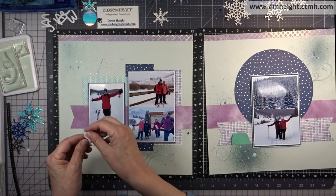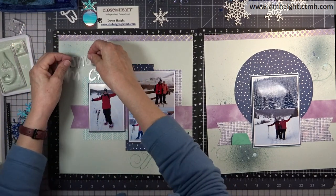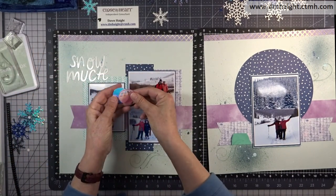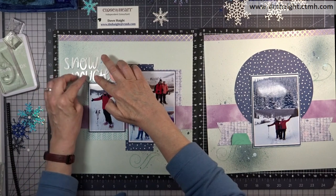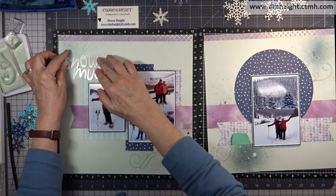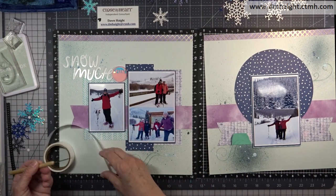Now we have our background all done and we can start adding our title. My title says 'Snow Much Fun,' and all of those elements get added with glue dots — I'll do that off camera; it takes a while but well worth it. I'm just fussing with them to see how I like the way they're laid out, and then we'll start gluing everything down.